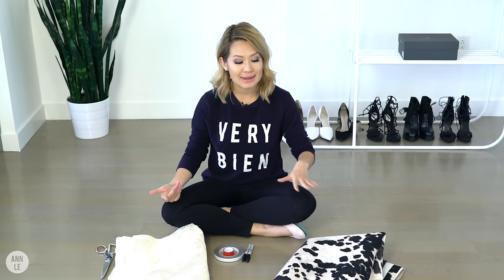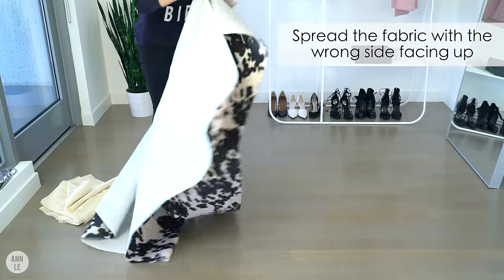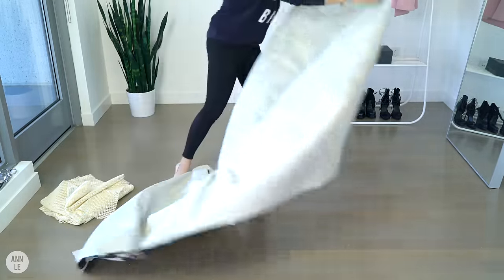So the first thing I'm going to do is lay down my fabric with the wrong side facing upward, and then I'm going to layer the lining on top of it.